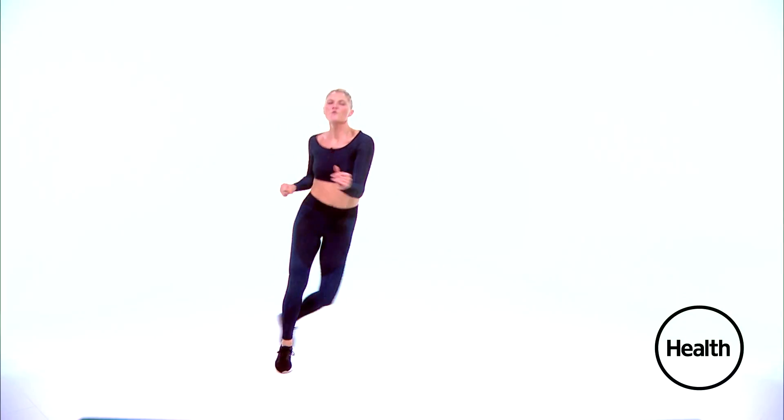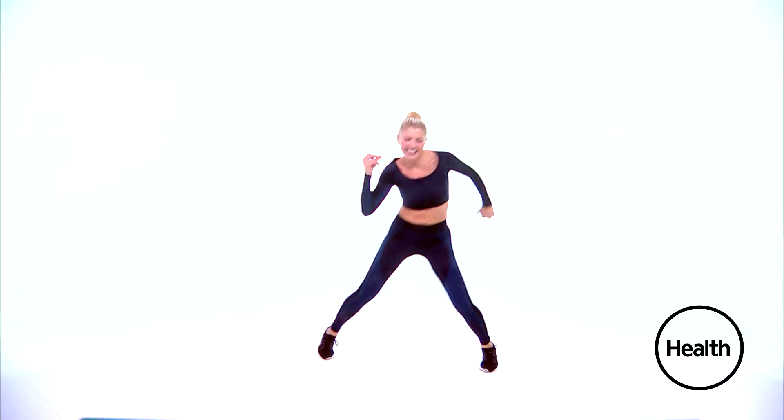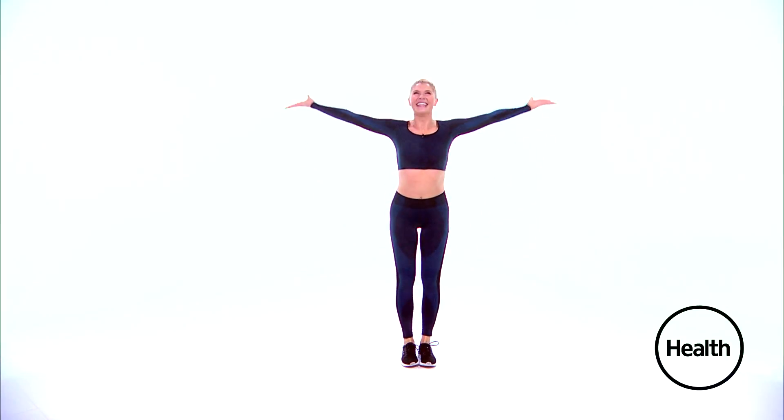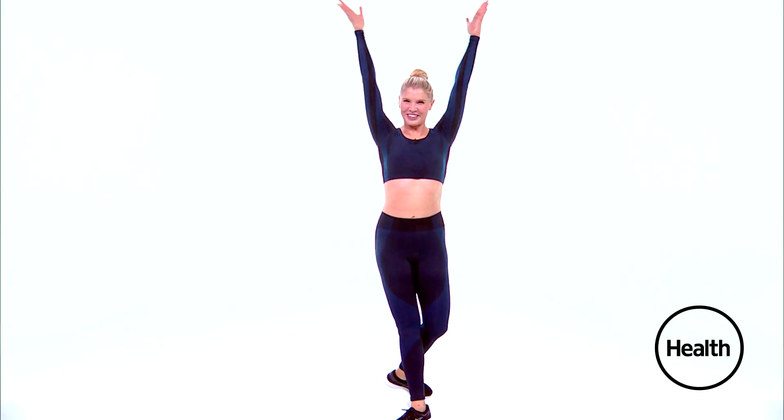Step touch. Four more. Just the arms. Good. And breathe all the way up. Nice, you guys — great job. Stretch it out. You did it. Thank you so much for joining me today. Have a wonderful day.